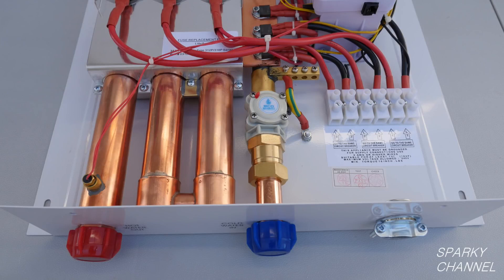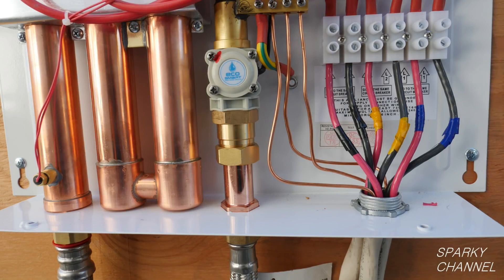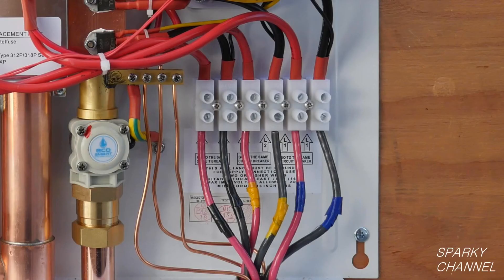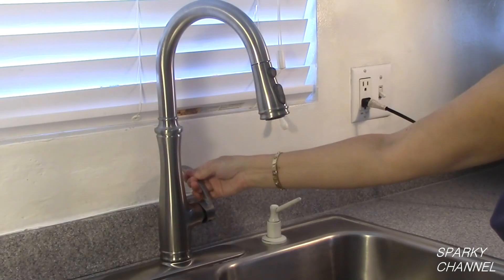On the bottom of the unit you see a three-quarter inch male cold water inlet and a one inch knockout for the electrical supply. This 240-volt unit needs to be fed with three pairs of 8-gauge power wires. Each pair must have its own dedicated ground wire and its own 40-amp double pole breaker. The wires are attached to the terminal block.